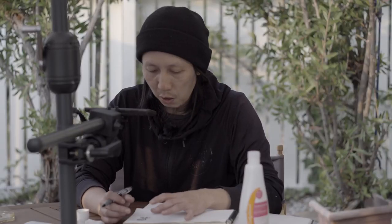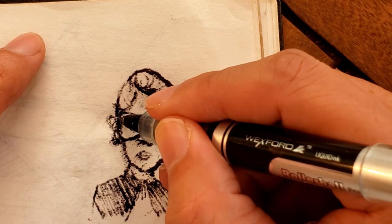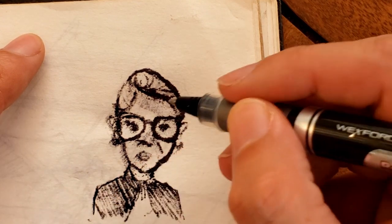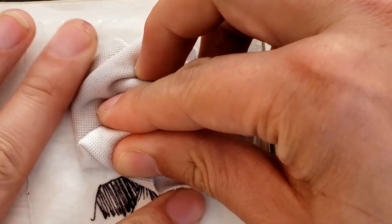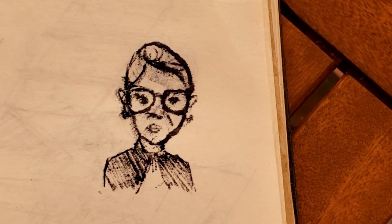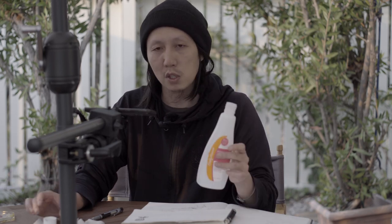I laid it on a little thick, but you can go back and draw on it a little bit more, or take some watercolor or colored pencil and paint over it. So there you have it — if you have trouble drawing something exactly as you see it, you can use tracing paper, trace over it, and then use acetone to transfer it onto drawing paper, watercolor paper, canvas, whatever you have. Then you can continue to use that as a template to paint over, color, and add whatever else you want. I would do this outdoors because the smell is really strong.